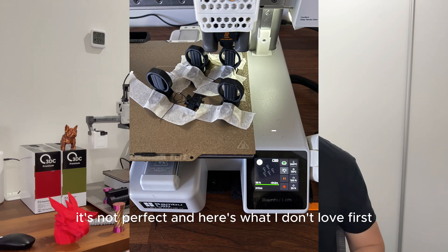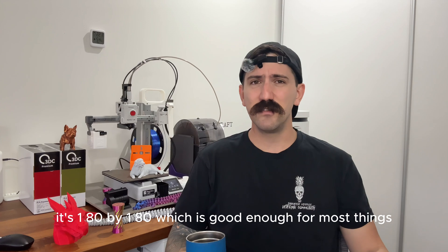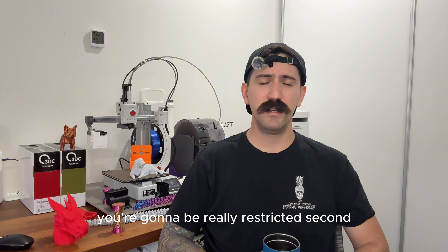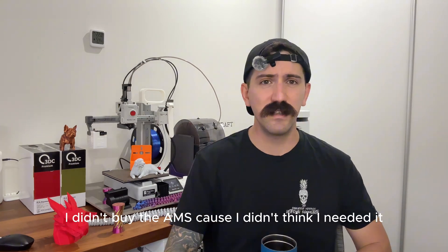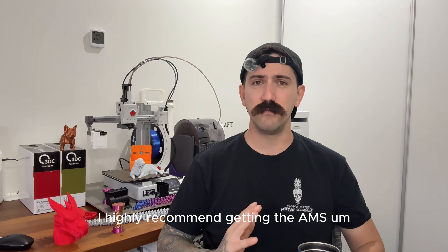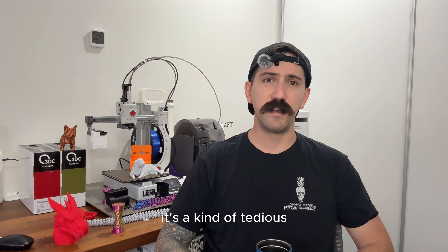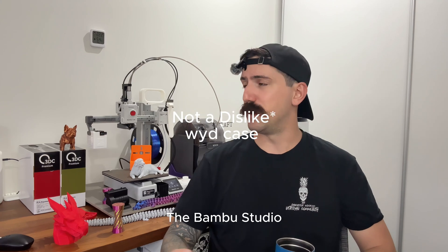It's not perfect, and here's what I don't love. First, the build volume: it's 180 by 180mm, which is good enough for most things, but it does have its limits — if you want to print larger models you're going to be quite restricted. Second, there's no AMS. I didn't buy the AMS because I didn't think I needed it, but if you want to print multi-color, I highly recommend getting the AMS. Without it, changing the filament every single time you want a color swap is pretty tedious.